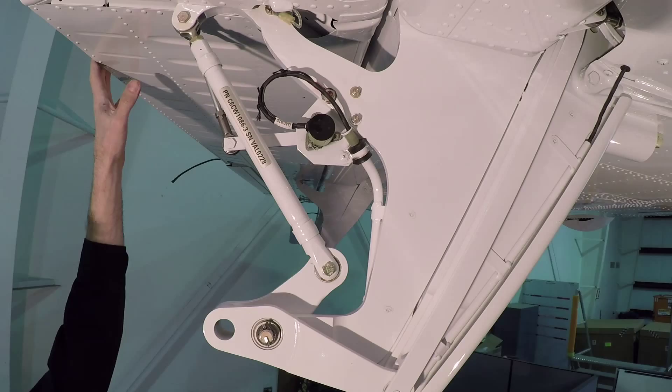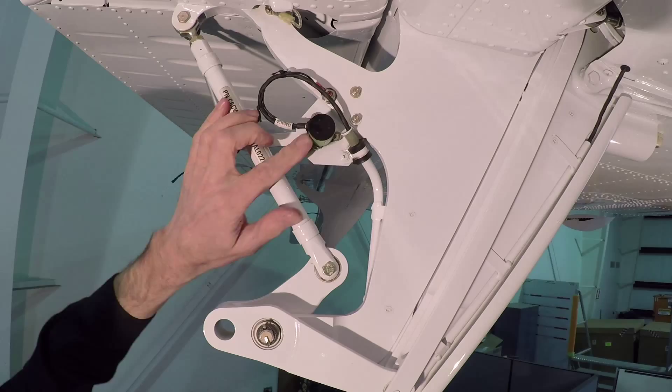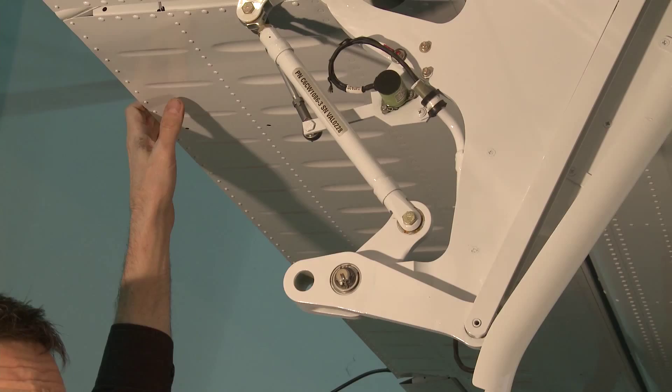Another unique feature of the Twin Otter flight control system on the 400 Series is the flight position sensors. Flight position sensors are used to monitor the travel of the flight control units. They are also used to record flap position, rudder trim, and elevator trim position.